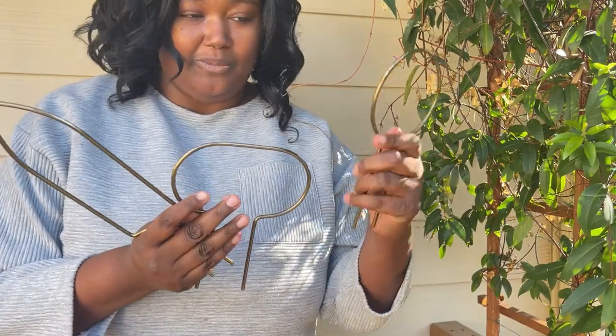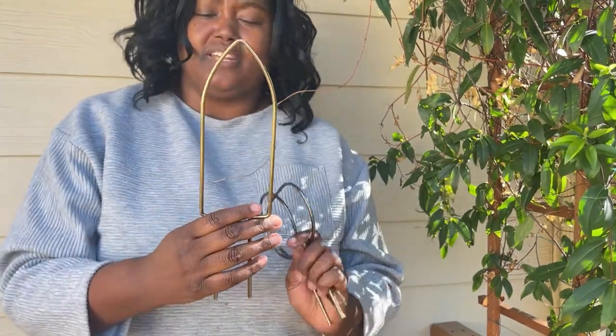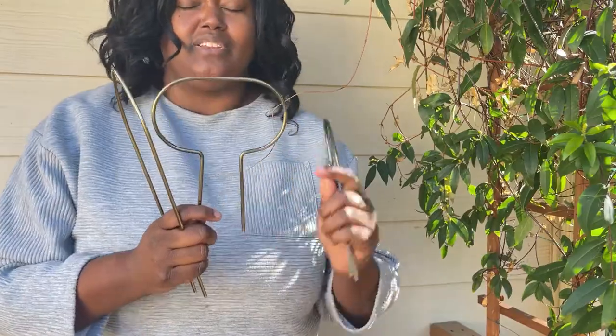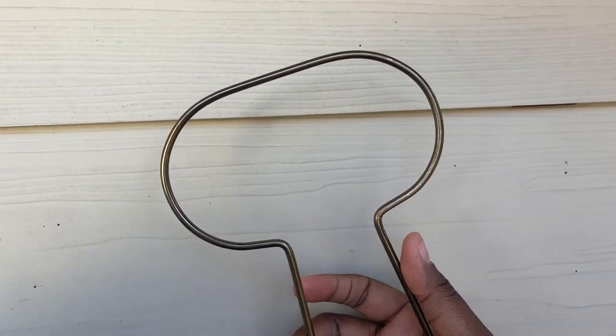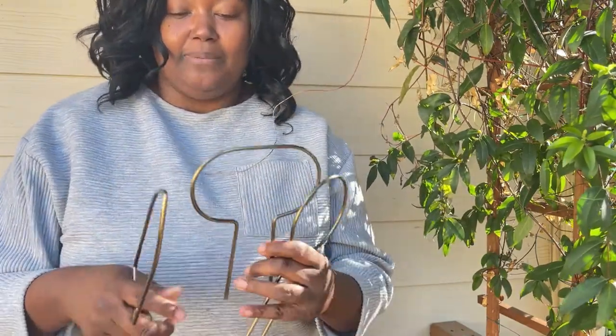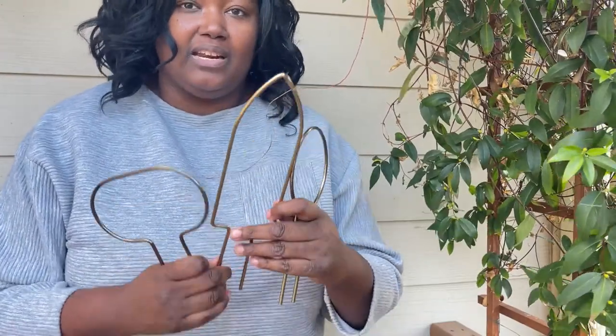Aren't these three shapes just super adorable? I absolutely adore the trowel — it looks like a little shovel. It's perfect if you want to give some elevation and height to whatever cascading plant you'd like. Today we're going with the oval because it'll be perfect for the pothos to leaf off and create almost something like a rosemary garland. And then there's this little cute petite circle — it's so cute. The brass finish is just so perfect for my home. I live in a 102-year-old craftsman house in downtown Durham, North Carolina, and it goes perfectly with the aesthetic and the natural feel inside.